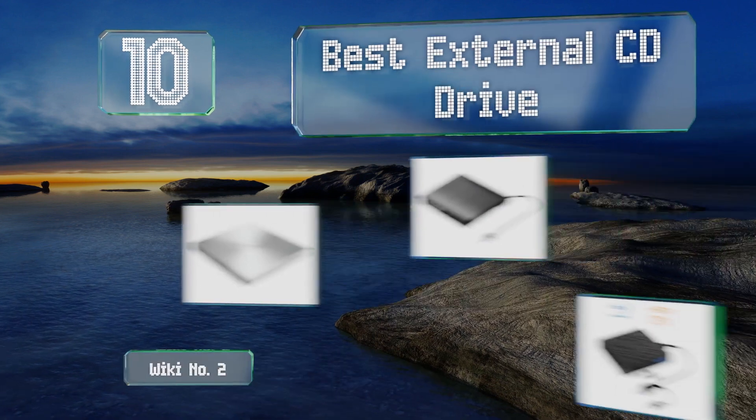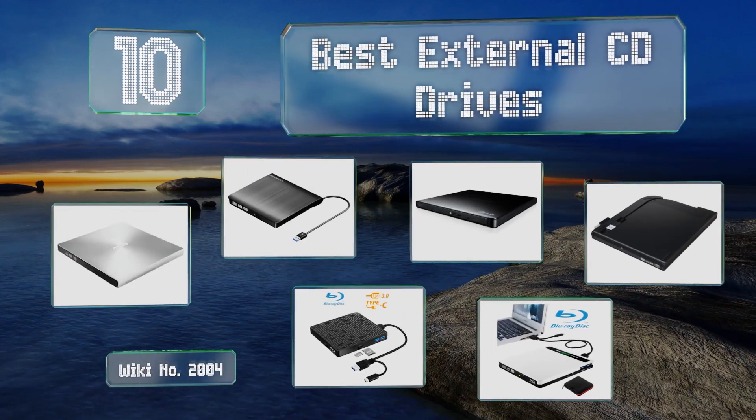EasyVid presents the 10 best external CD drives. Let's get started with the list.